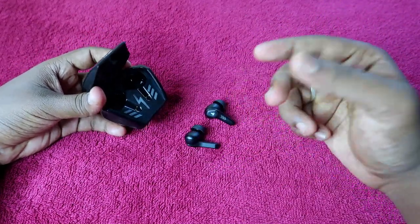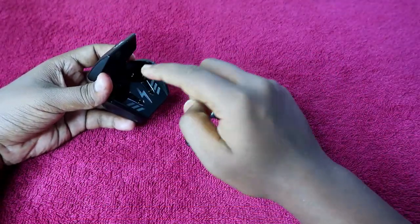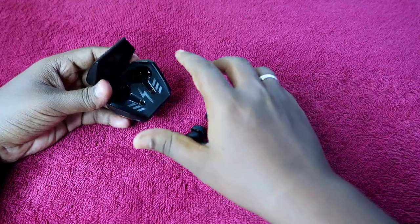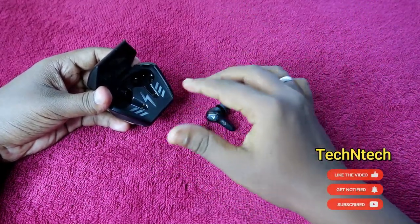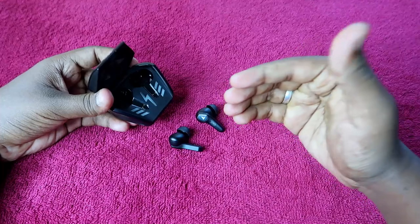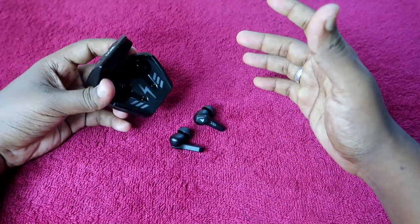For total music playtime including the charging case, the case can refill the earbuds 2.5 times. After fully charging both earbuds and the case, the earbuds start at 100 percent. You can refill the earbuds fully two times from the case, and on the third refill, the case can only charge the earbuds up to 40 to 60 percent before the case battery runs empty — so overall 2.5 refills.